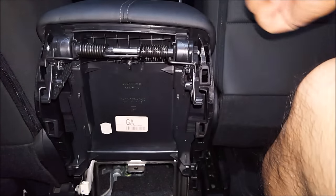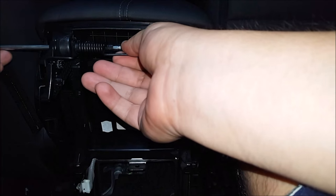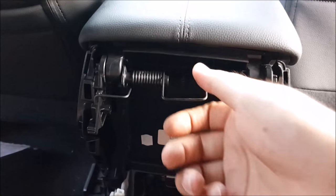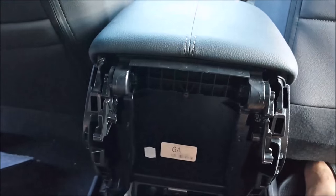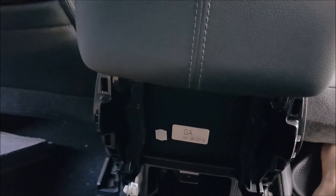Alright, once this is loosened, go ahead and slide out the bar. Pull it straight out and then remove the center lid like so.